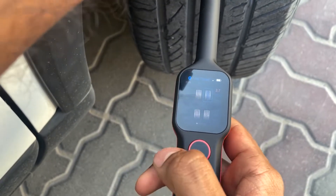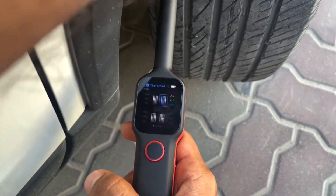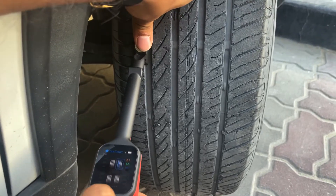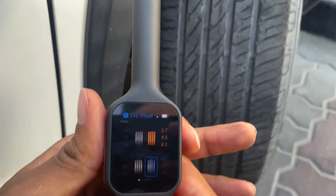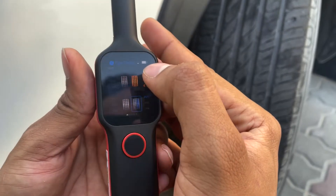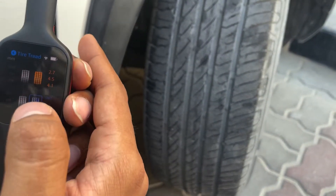We'll keep it in the center, then in the inner part. As you can see, this tire has more wear on the outer side than the inner side, so it's recommended to change this one. You can see the color code coming up orange — it is recommended to change this tire.